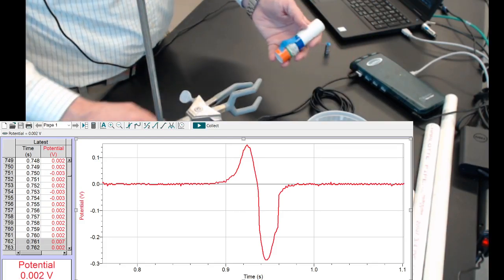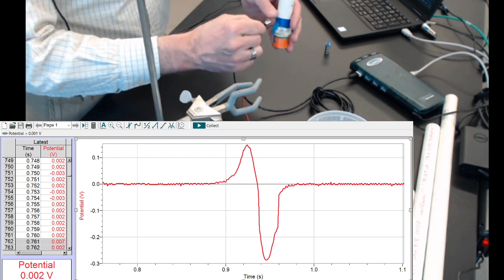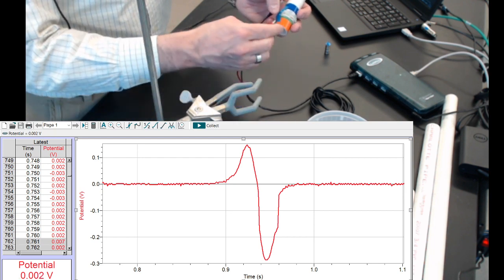Let's do another trial with 51 windings. I will connect black to the original green wire and red to the newly wound wire.